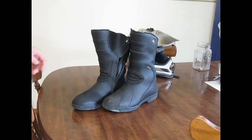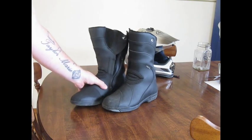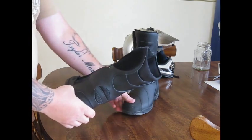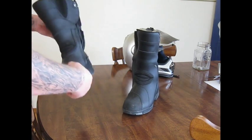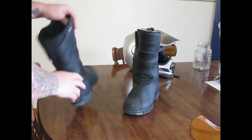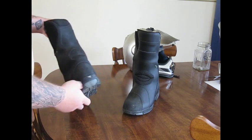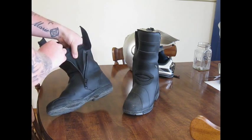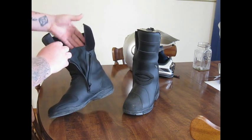Hey guys, I thought I would do a quick review on the riding boots that I bought a couple weeks ago. They are a Diodora riding boot made in Italy. They are waterproof, they have a reflective panel here, reflective panels on the back as well. They do have a rubber gusset inside which prevents water from getting in.